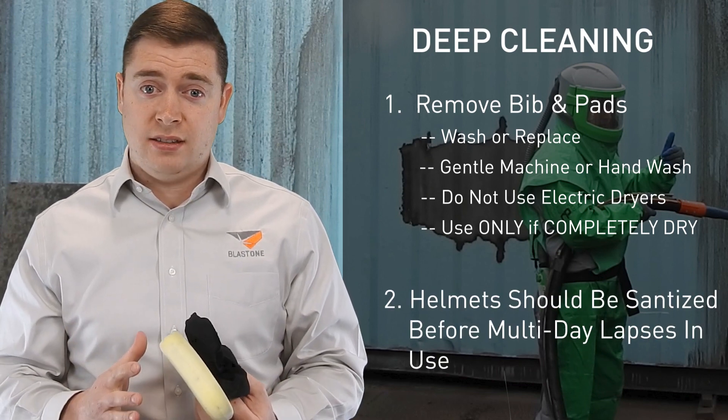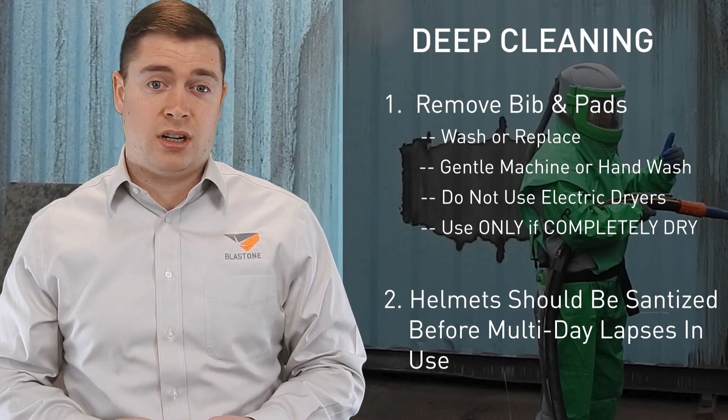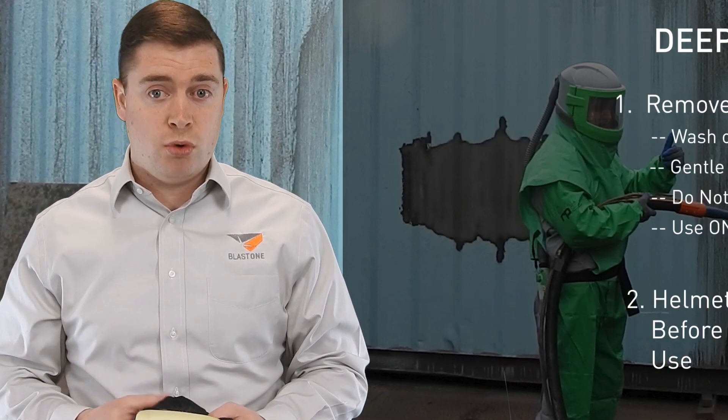If you're not going to use your helmet for a few days, it needs to be completely cleaned before you store it. Otherwise mould and contaminants will build up.